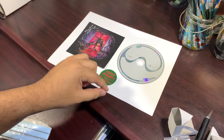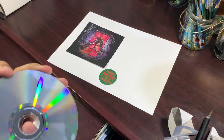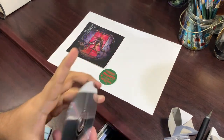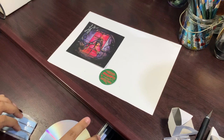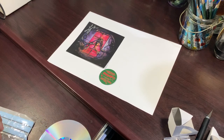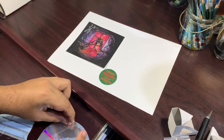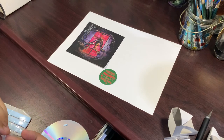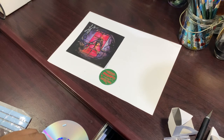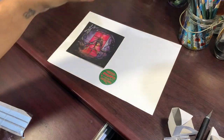Now for the CD — I wouldn't really recommend blue tack because I don't want it to damage the CD texture. But I'll probably never play this CD because Chromatica is already on my phone in digital form. So I'm going to place it, but if you plan to reuse or play the CD one day, I don't recommend it.